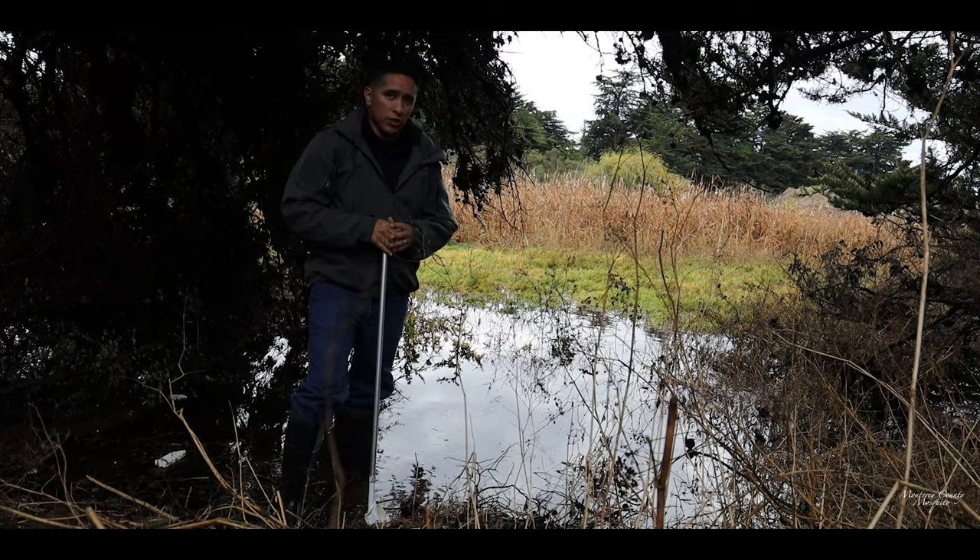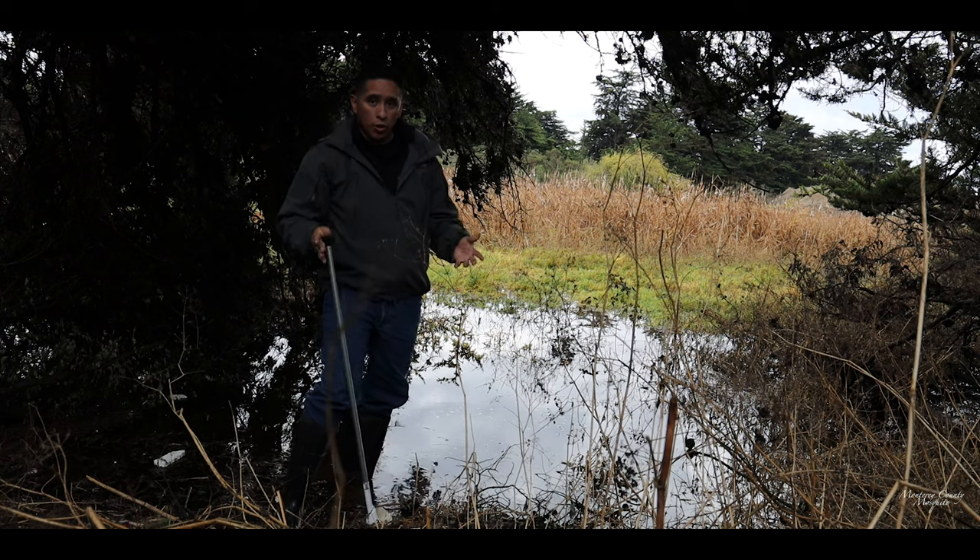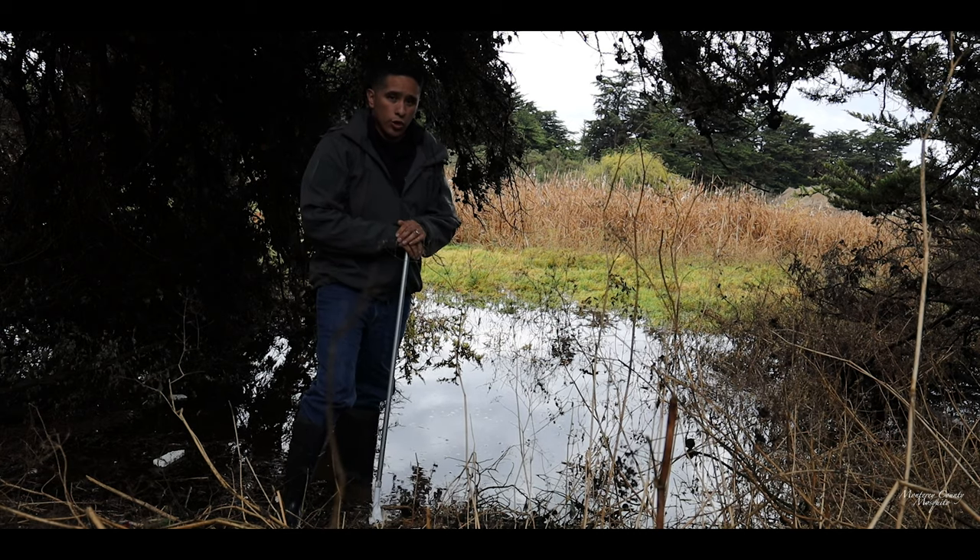When it comes to mosquitoes in a place like this — this is what we consider a salt marsh. It gets a lot of salt water intrusion but it also gets rain water which will fill it up. In a salt marsh like this, what we're really looking for is Aedes mosquito larvae. The first rains will hatch those eggs that have been laid from the previous rainy season, and we'll start seeing mosquito larvae.